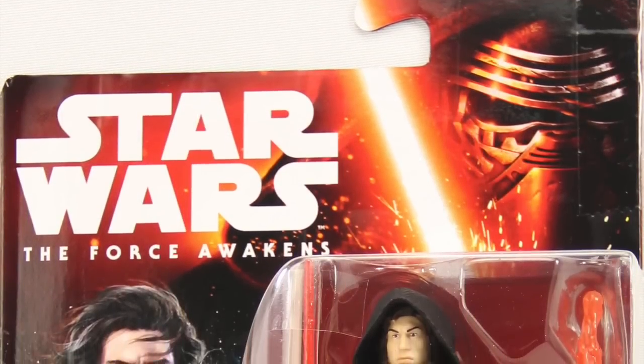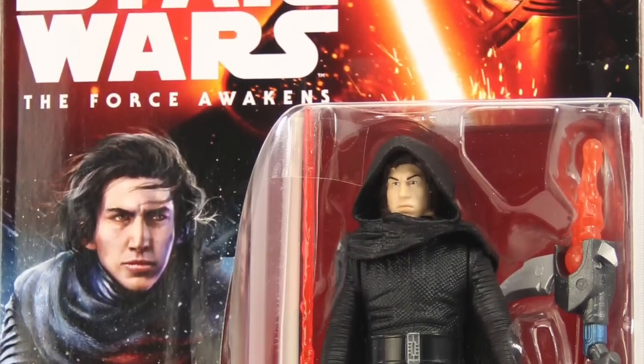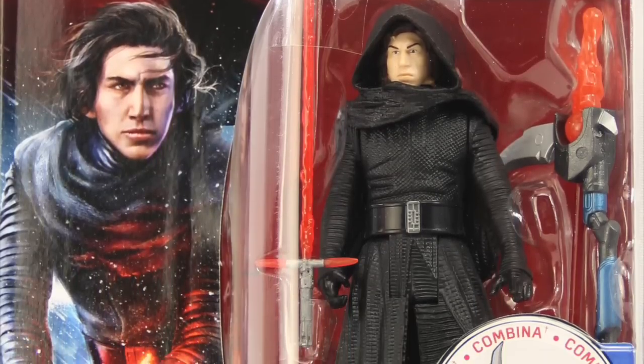Hey everybody, JC here with another T&I Toy Review, and today's review is in association with JediInsider.com, your number one news source for everything Star Wars.